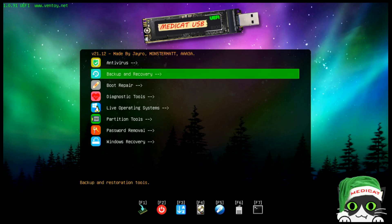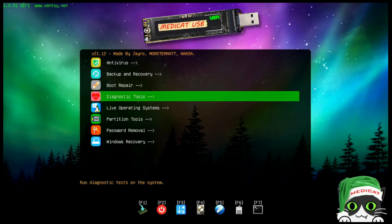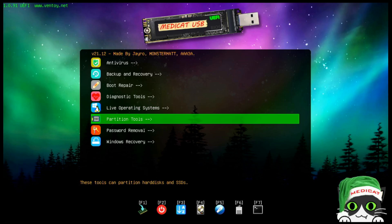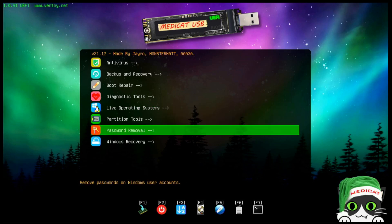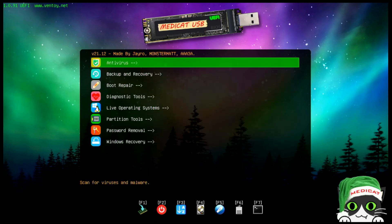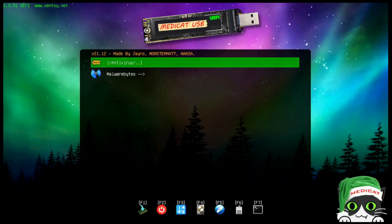Here we are at MediCat. You can see there are many different tools: antivirus, backup and recovery, boot repair, diagnostic tools, live operating systems, partition tools, password removal, and Windows recovery. This is a tree view showing the different categories. Under antivirus, MediCat has a single option — Malwarebytes — which is a very good tool, though a second or third choice would be welcome.